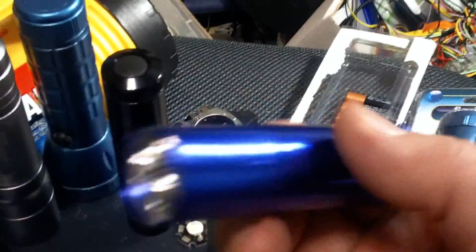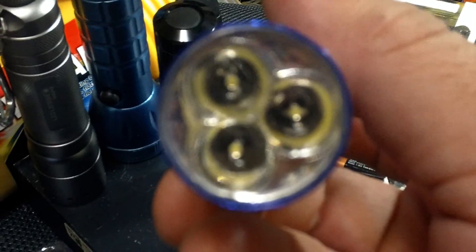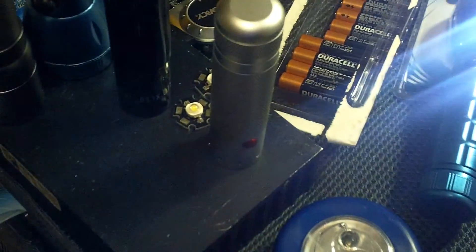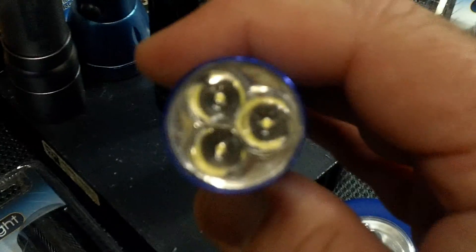Now this is another flashlight I picked up at the dollar store for a dollar. It uses the same setup — three 4.8mm wide angle LEDs. Not as bright as the other ones, believe it or not. I don't know why — probably a bad batch. These LEDs are really blue and nasty. Even with new batteries, one of the LEDs isn't getting full voltage. Probably a contact issue.